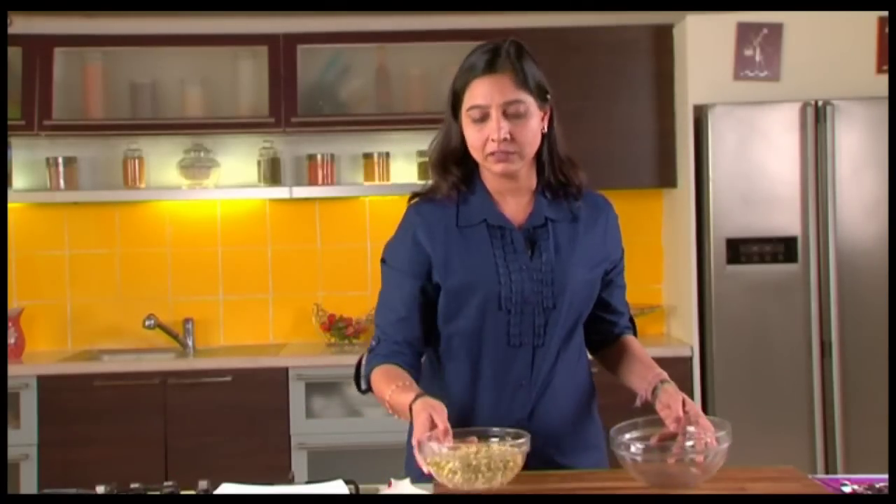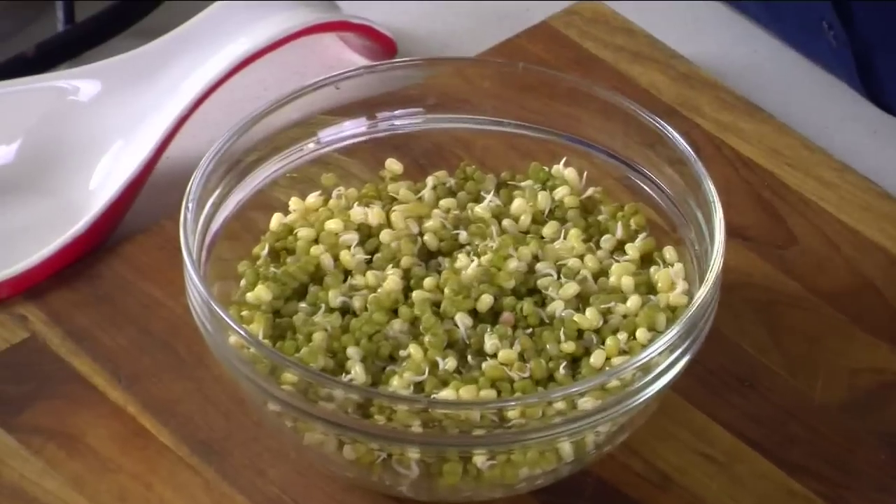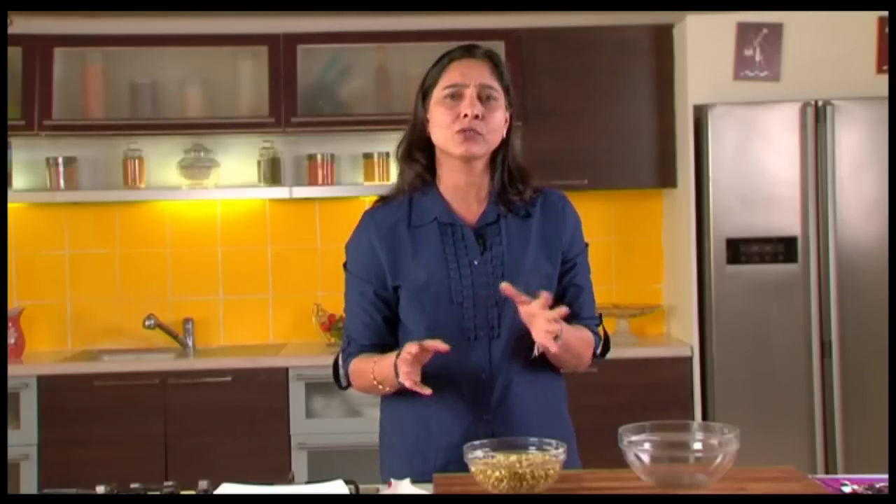First of all we take the sprouts and we power boil it a bit for about 5 to 10 minutes, maximum 10 minutes in the microwave. Or you can even cook it in the cooker or in water and drain off the excess water.